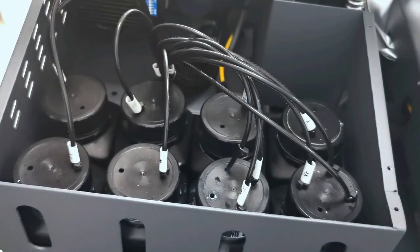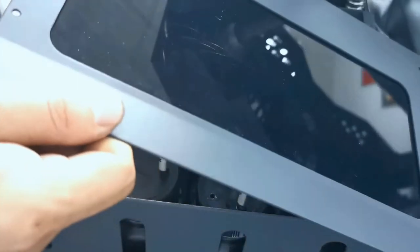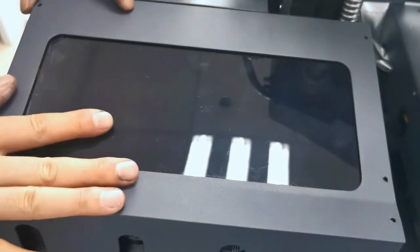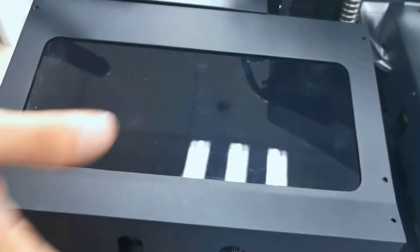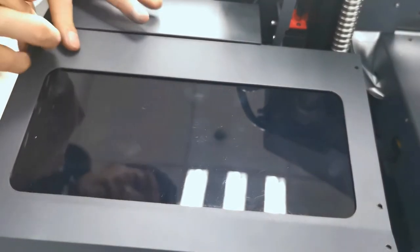Be sure everything is okay, then we put back the cover to the machine to protect against dust and debris. We tighten back the screws for each.